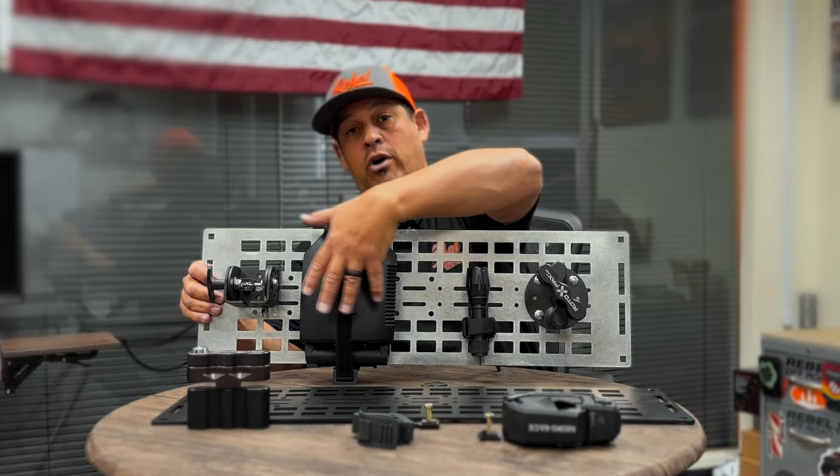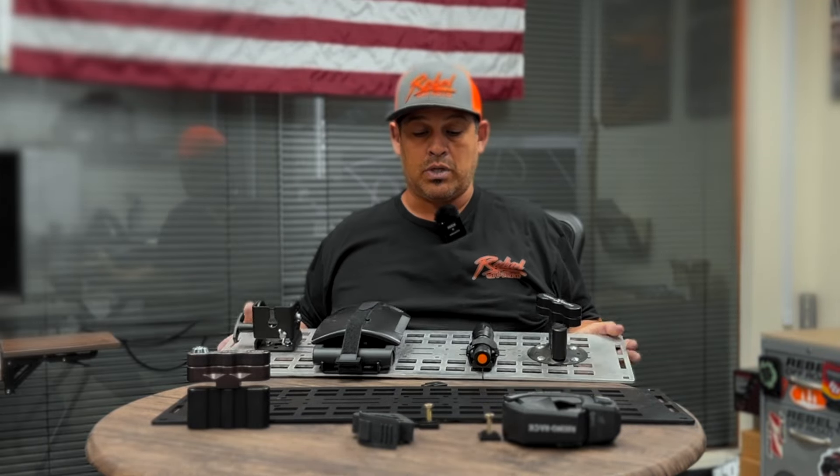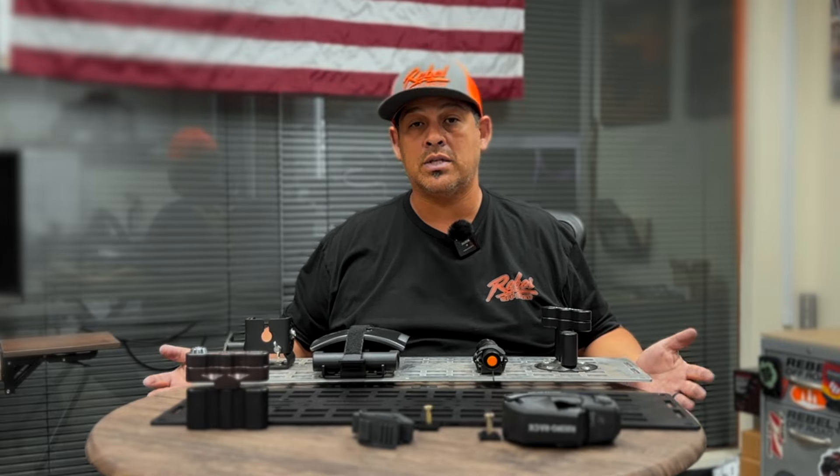A number of accessories have also been added as well, so I just want to get you guys a little familiar with these things. It's a great addition to the Explore bed rack family, and I think you guys are gonna love them. Check them out on RebelOffroad.com.